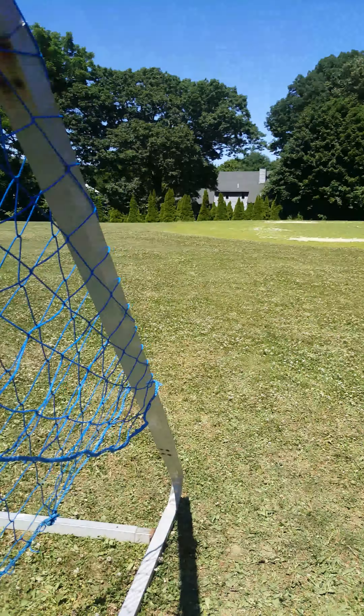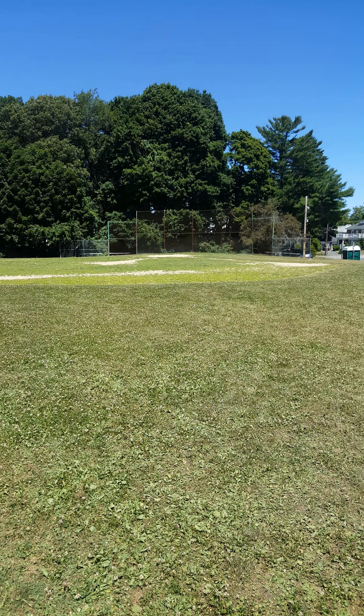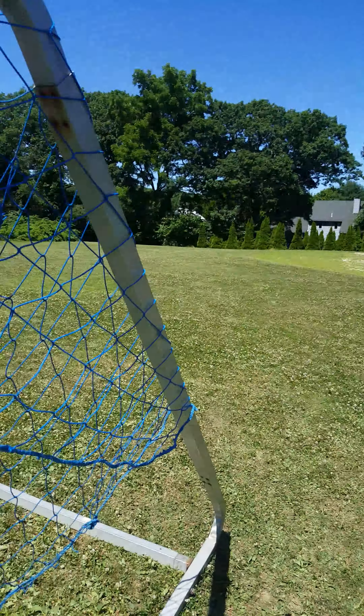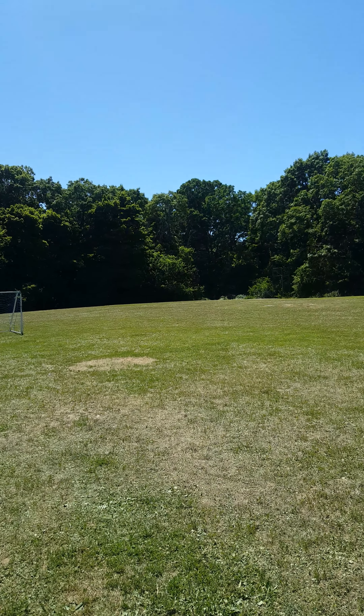So it looks like the soccer net right here is about, I don't know, 105, 110 feet from home plate. It's still way out there.